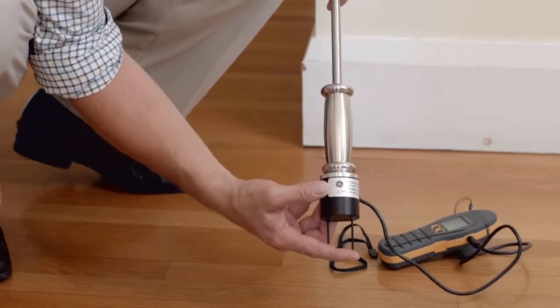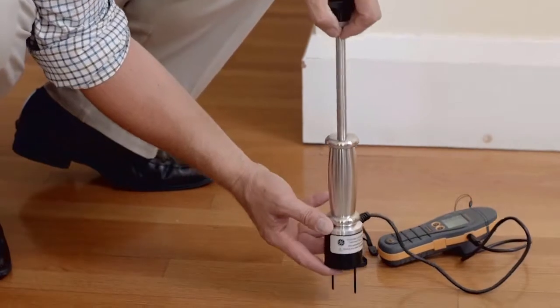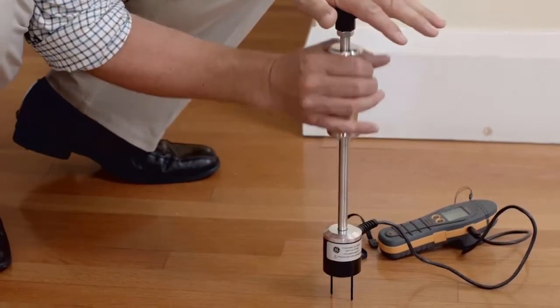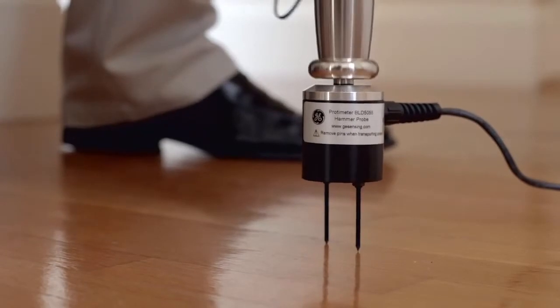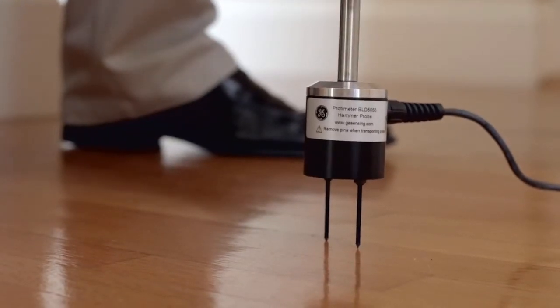These needles are insulated so they only measure on the tip. It's important when you're using the hammer to drive it in straight and drive it out using the slide weight. This preserves the needles over a longer period of time.